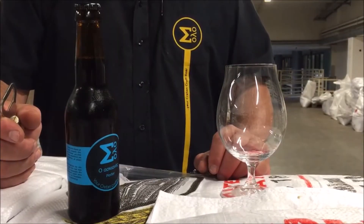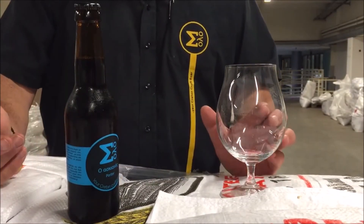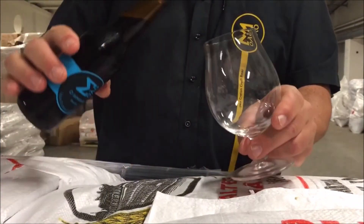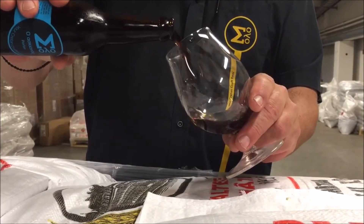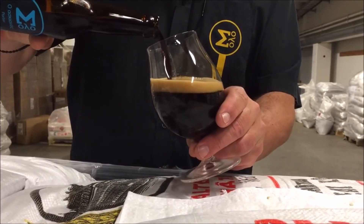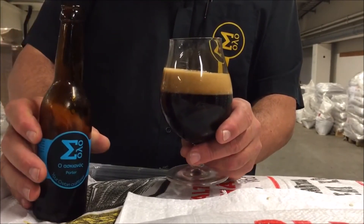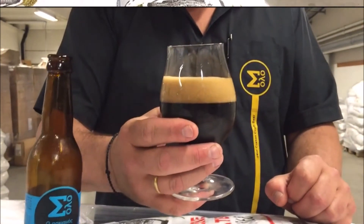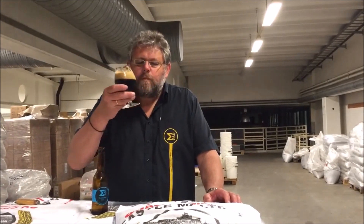But of course, all this was very clinical. What the real enjoyment about beer is, is of course about drinking it and enjoying it. And this is a nice porter — look at that head. Doesn't it make you thirsty? Wow.